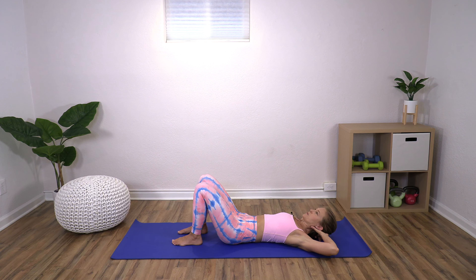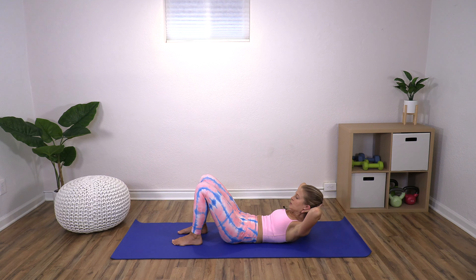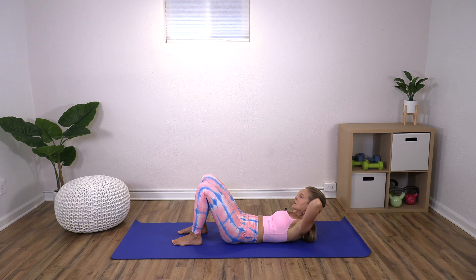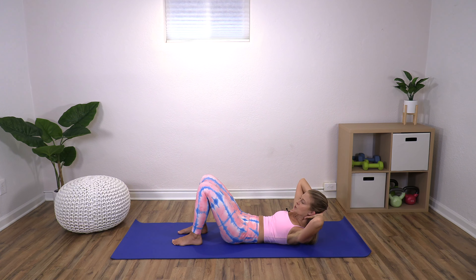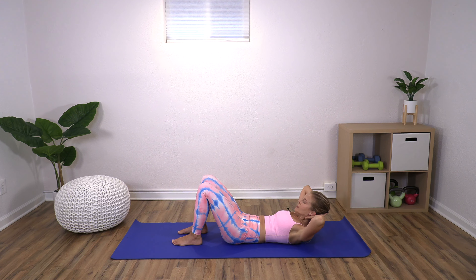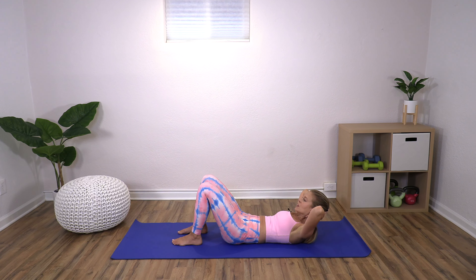Slide your hands behind your head. On an exhale, roll yourself up and tuck your chin. We're just going to start to get a little twist — twist to your left, come to center, twist to your right. Try to keep your elbows wide; that's one of the keys here. If you need to skip this part, that's completely fine. Really feel like you're trying to peel your shoulder blade off. Last one, then center and back down.